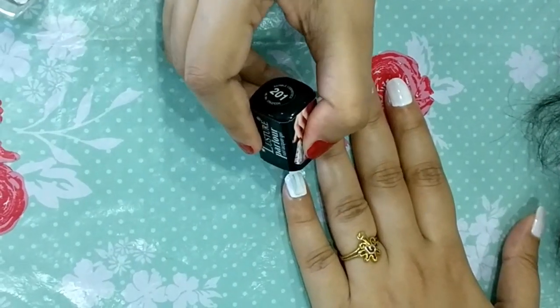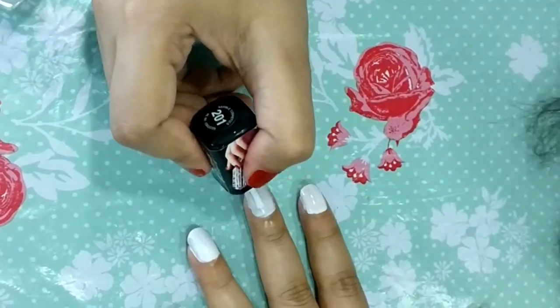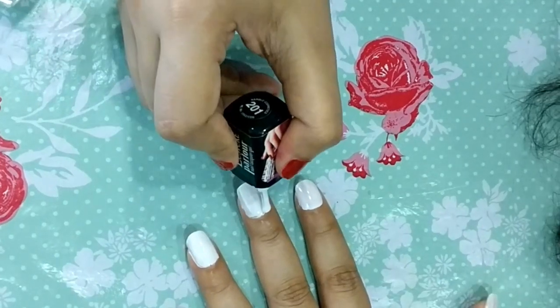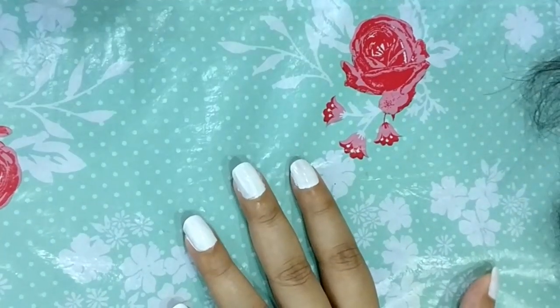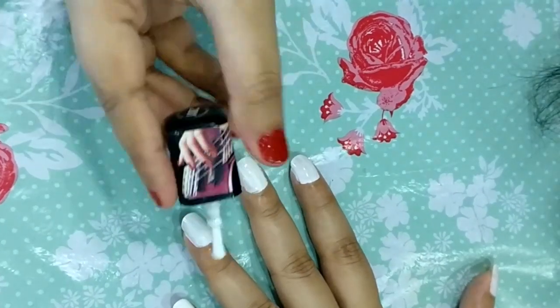Second coat लगाने से आपके nails पे बहुत ही अच्छी finishing आती है और आपके nails और भी ज्यादा खूबसूरत हो जाते हैं। देखिए जिस तरह से मैं लगा रही हूँ कितनी अच्छी finishing आई है — आप देख रहे हैं?